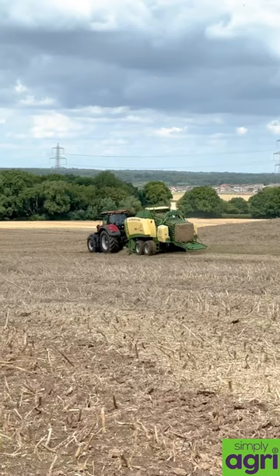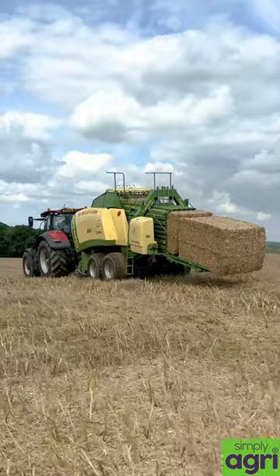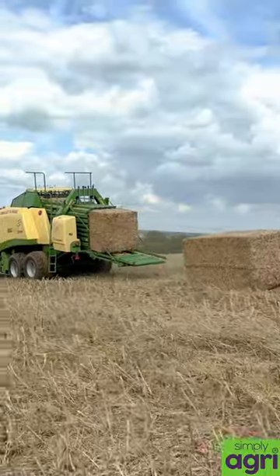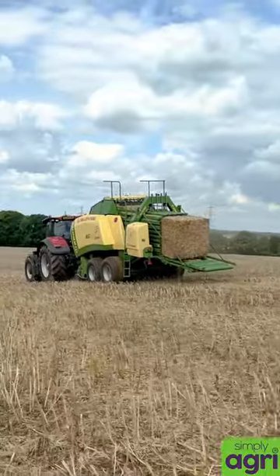We'll just watch this bale drop off the back — there it goes. Thanks for watching, I'll see you on the next video.